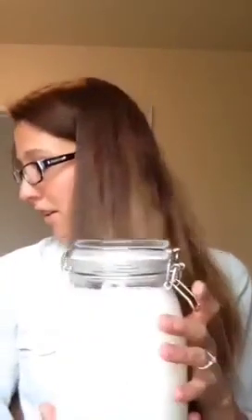Her recipe was a cup of Castile soap to a cup of baking soda, seven liters of water, which is around 29-ish cups.